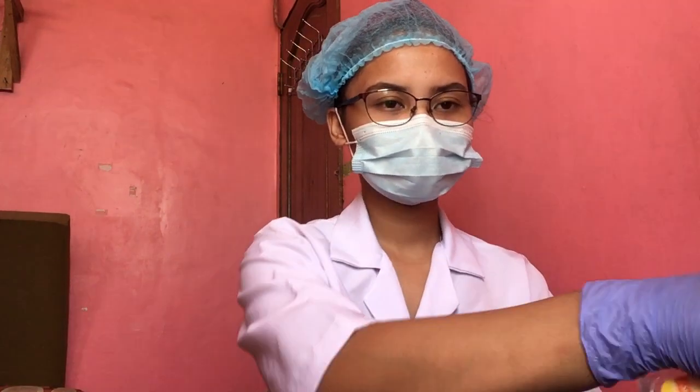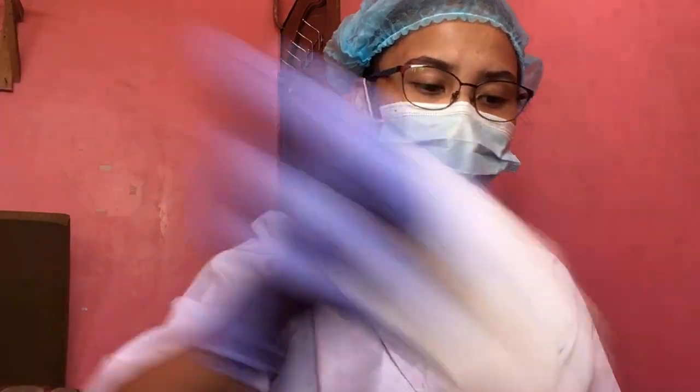Good day everyone. My name is Janice Saluston and today I'll be performing the cellulose tape technique by first disinfecting the working area. Next is to prepare all the materials needed.